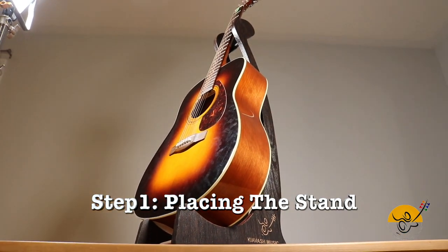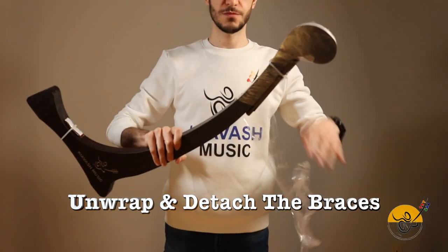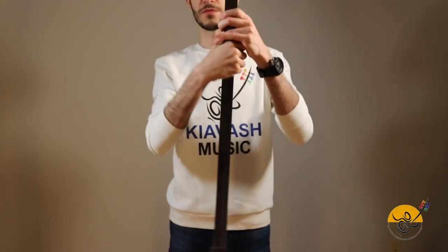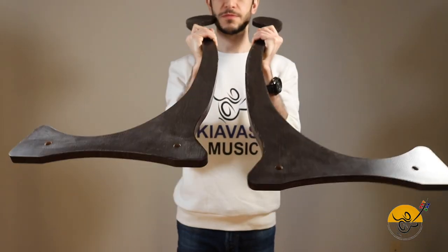Step 1 – Placing the Stand: Unwrap the stand and detach the braces using a clipper or a similar tool. Then place its legs on a flat surface, holes facing up.